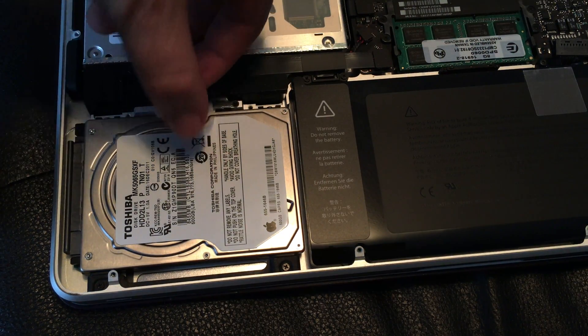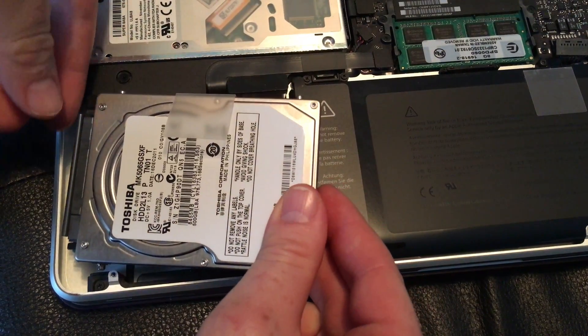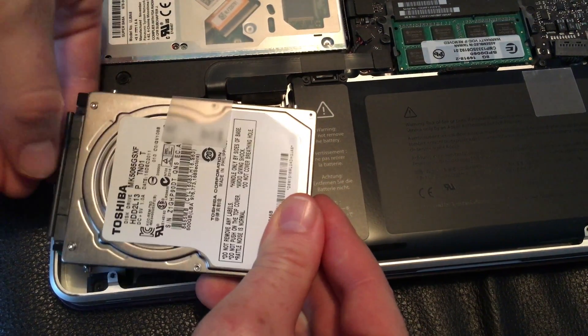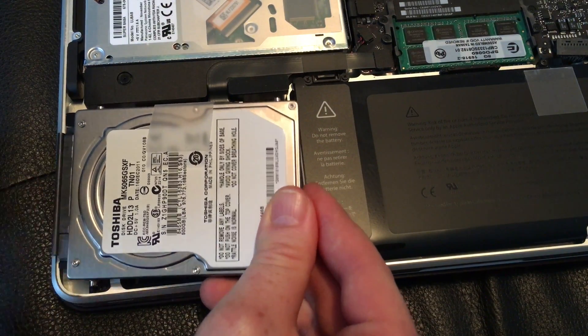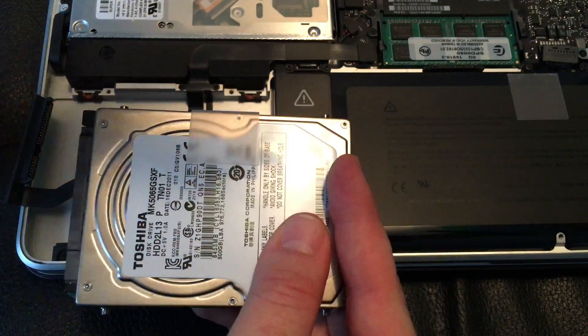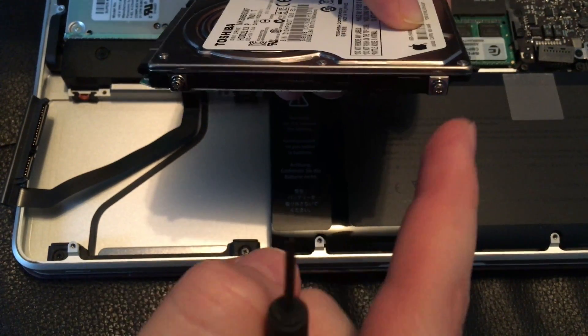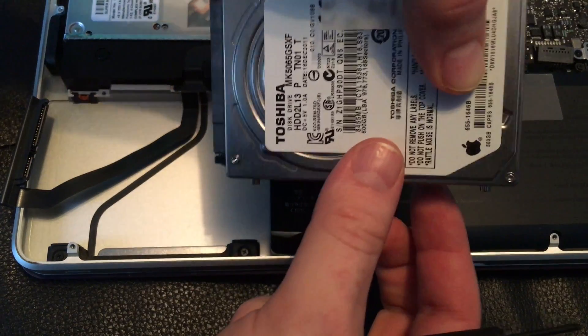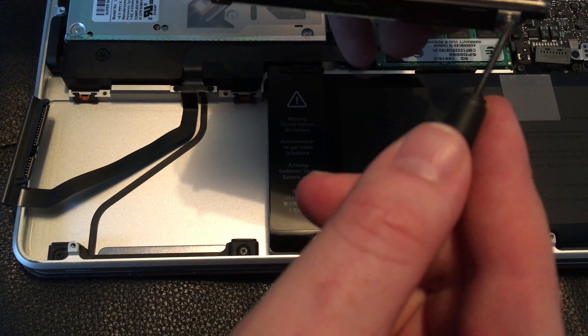You just pull on this tab right here — there's a connector — so you just gently pull that out. It might be a little bit hard at first, but don't pull too hard. We're just going to take these screws out to transfer them onto the new hard drive.